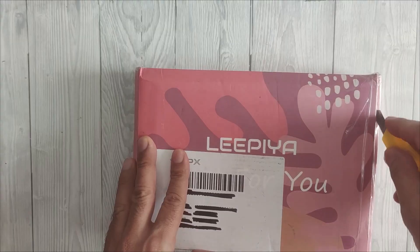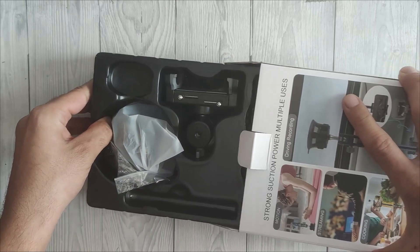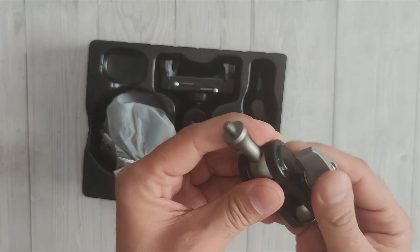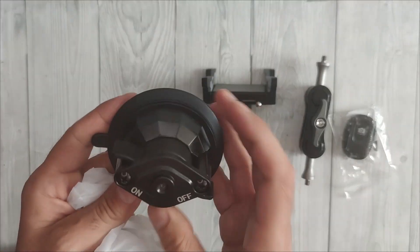The phone holder has two versions: classic and extended. I got the classic one, so that will be the one we check out today. Both versions have a remote control, which can help take selfies or group photos from a distance. I found out that you can use it on any flat surface, so it doesn't need to be strictly for a car.